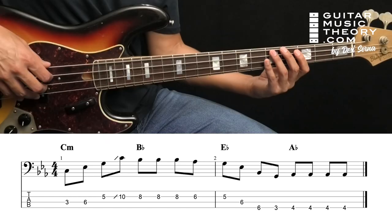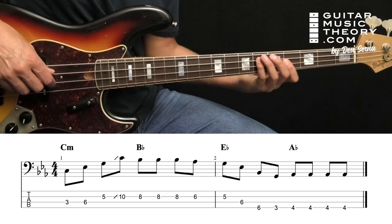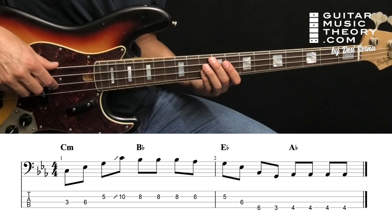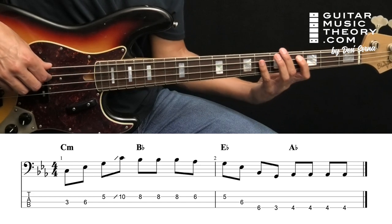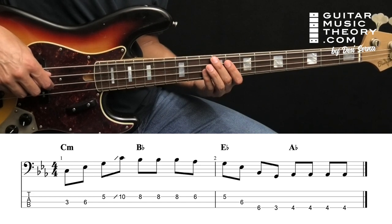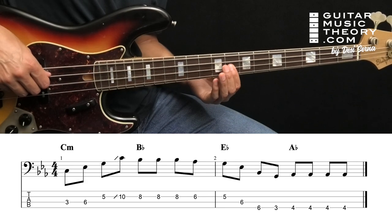The notes that make up this line are C, E flat, G, and C. These notes are right out of a C minor chord — they are the root, minor third, fifth, and root. And they lead to the root note of the next chord, B flat.